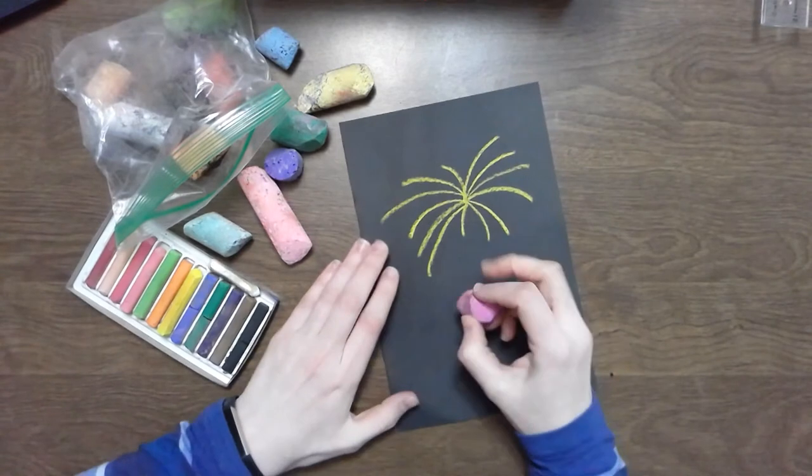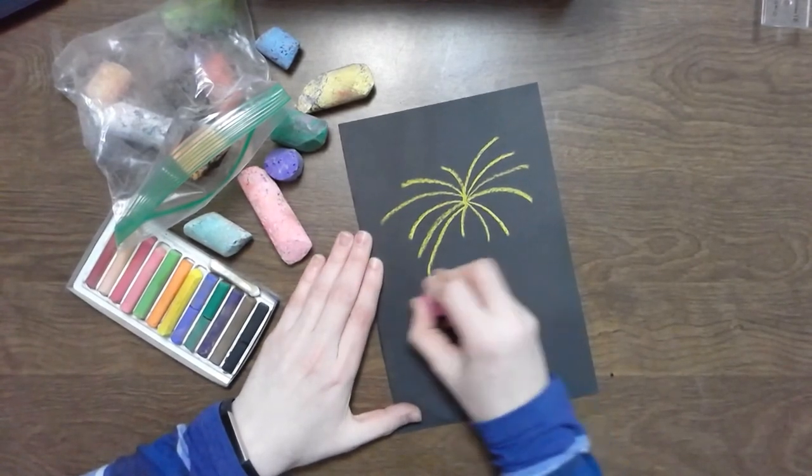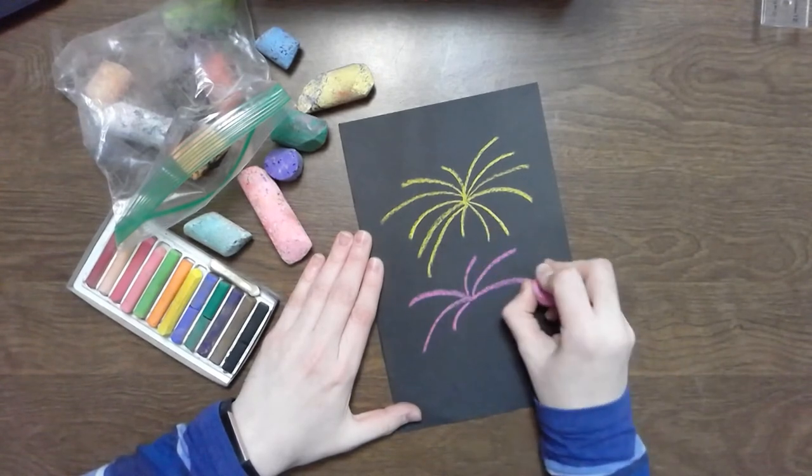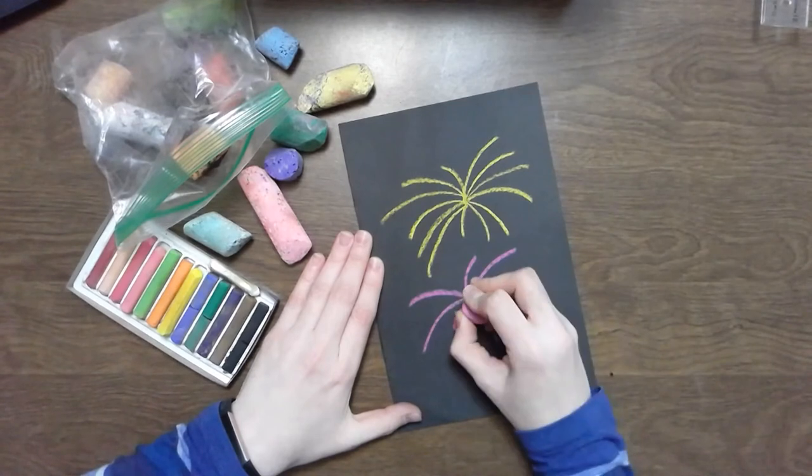If you are using sidewalk chalk, same thing: pick a point, with some lines out.